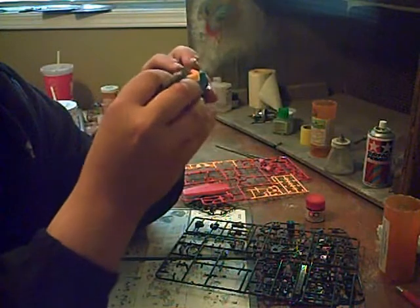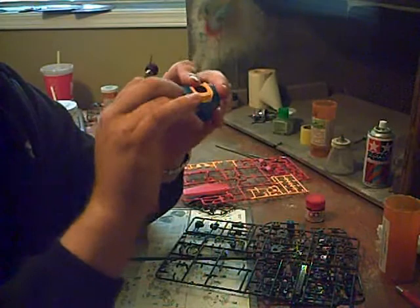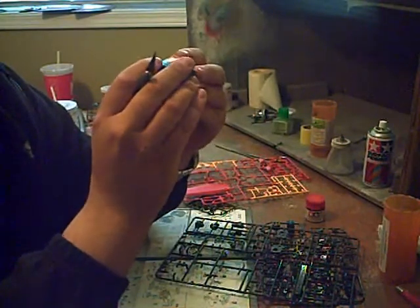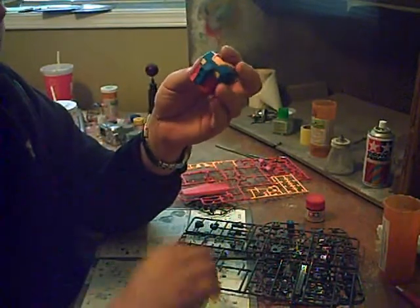Not much else to say — the shoulder pegs are very highly articulated, so the arms will be able to move very dynamically.